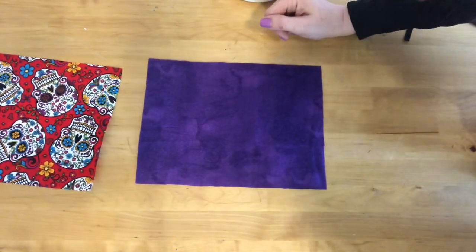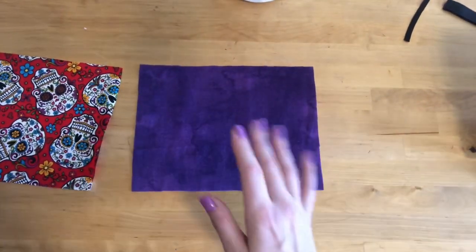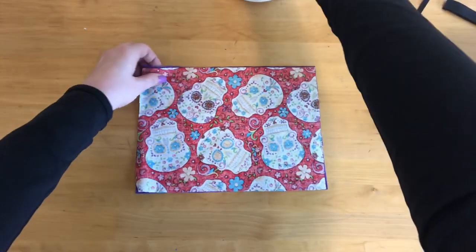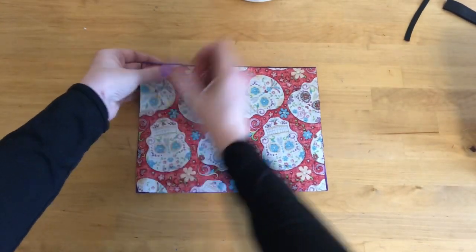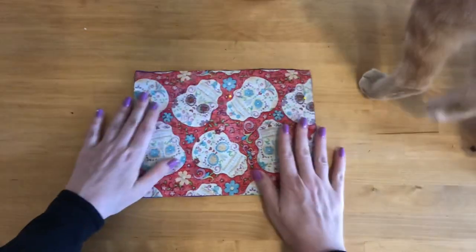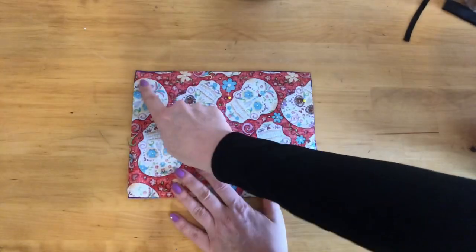Let's get started. Take one side of your fabric with the right side facing upwards. Then take the other piece of fabric and have the right side facing downwards. Place them together like a sandwich. You're going to put pins along the top length of the fabric and you're going to sew that together at half an inch.